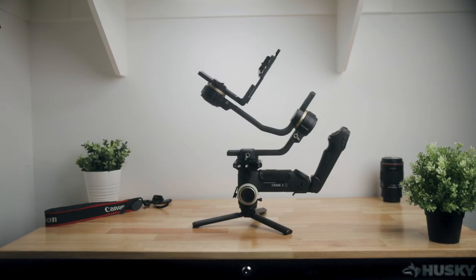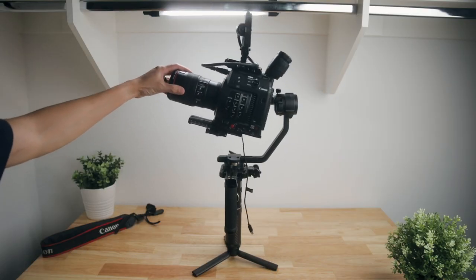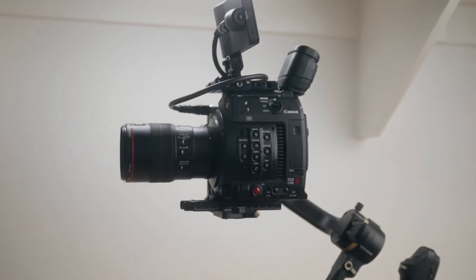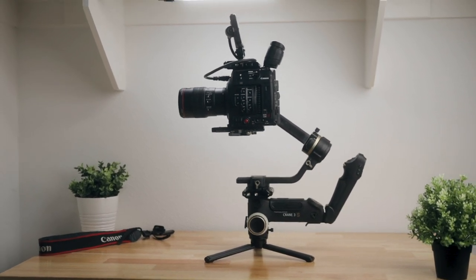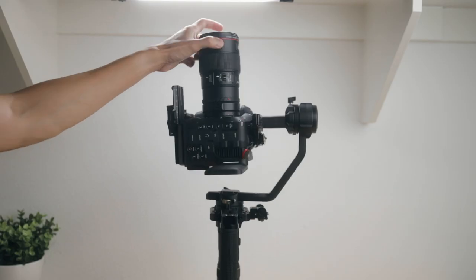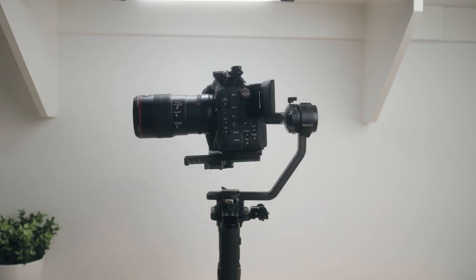If I wanted to use the C200 on a gimbal, I would have to use something heavier like the Zhiyun Crane 3S because you can't properly balance it on smaller gimbals. The Crane 3S is already a really heavy gimbal, and then adding the C200 with a prime or zoom lens, you're looking at about 15 pounds you have to constantly carry and move around while shooting — pretty heavy to operate all day, especially without an easy rig. But with the C70's smaller body, you're able to balance it on something smaller like the Crane 2S, and I'm able to operate it much longer.